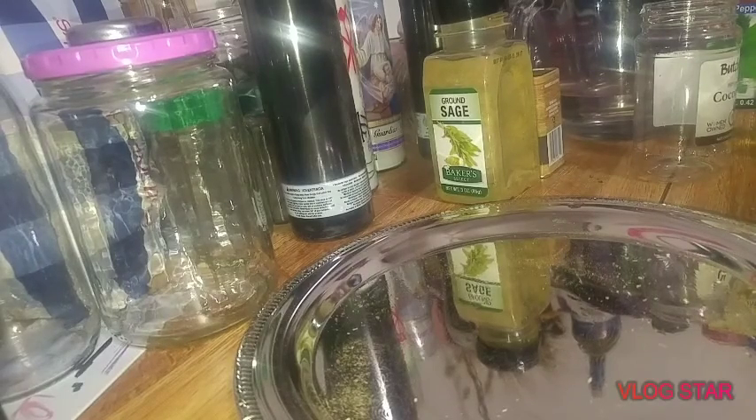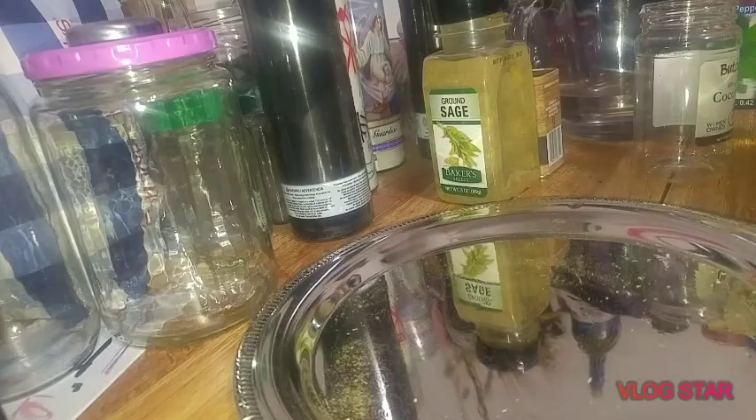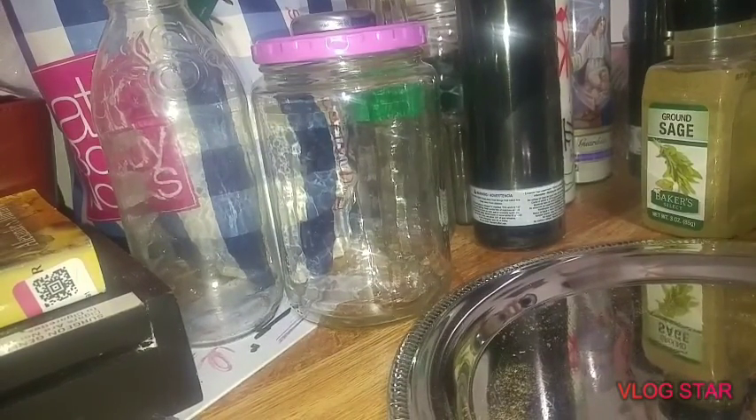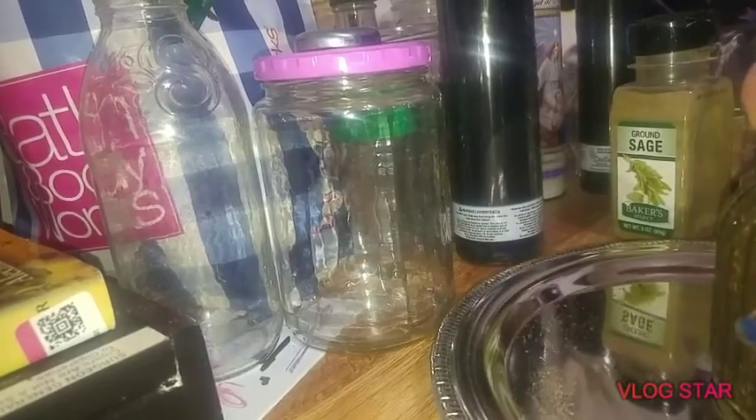The plate? Dollar Tree. The jar? Dollar Tree. All these candles? Dollar Tree.